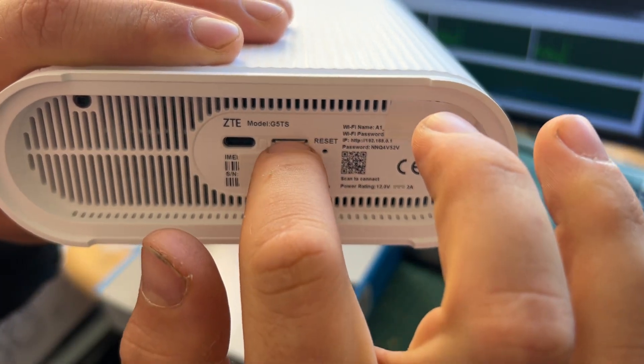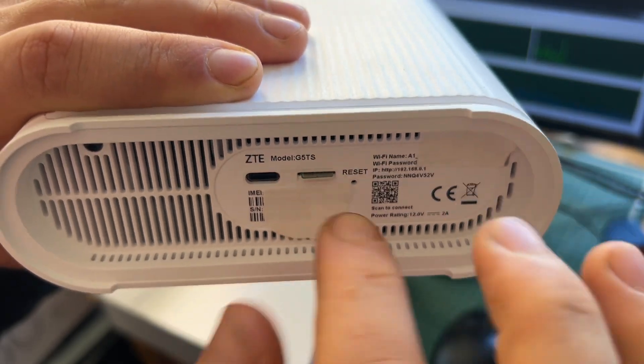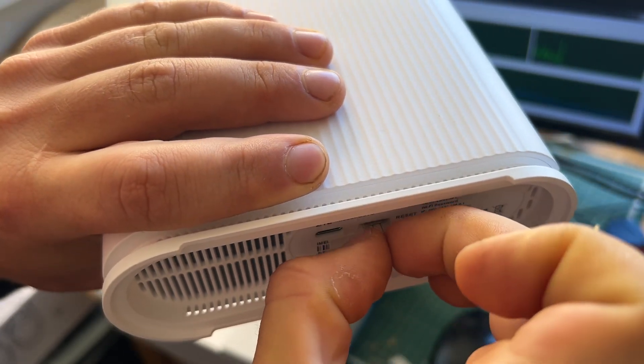And to remove it, if you want to remove it, press in to remove. That easy.